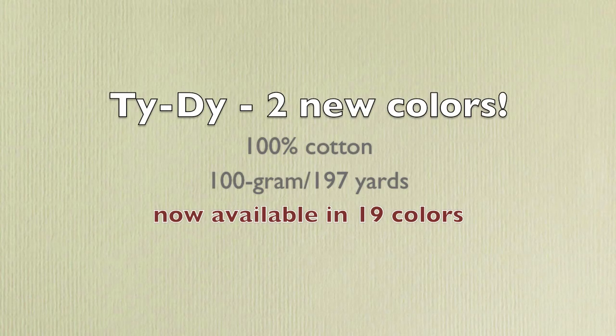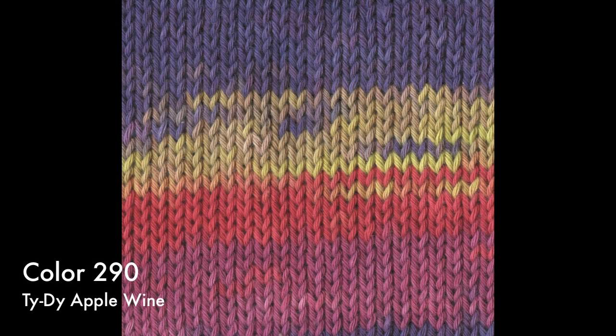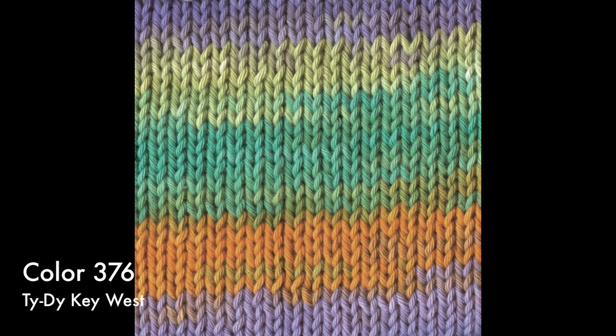Tie-Dye 100% cotton continues to be a favorite with knitters who appreciate self-striping summer yarns in bold colors. This season we've added two new colorways: Apple Wine, which combines purple, acid yellow, green apple, red, and deep rose; and Key West, made up of bright lilac, turquoise, orange, and yellow green.